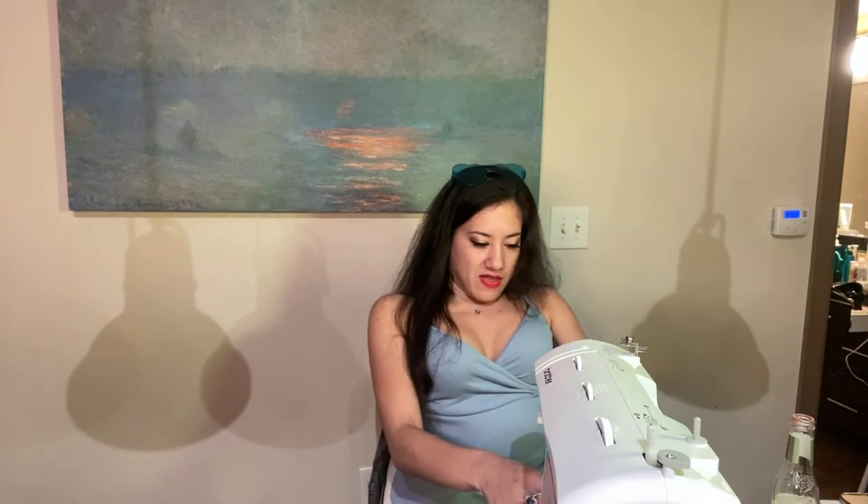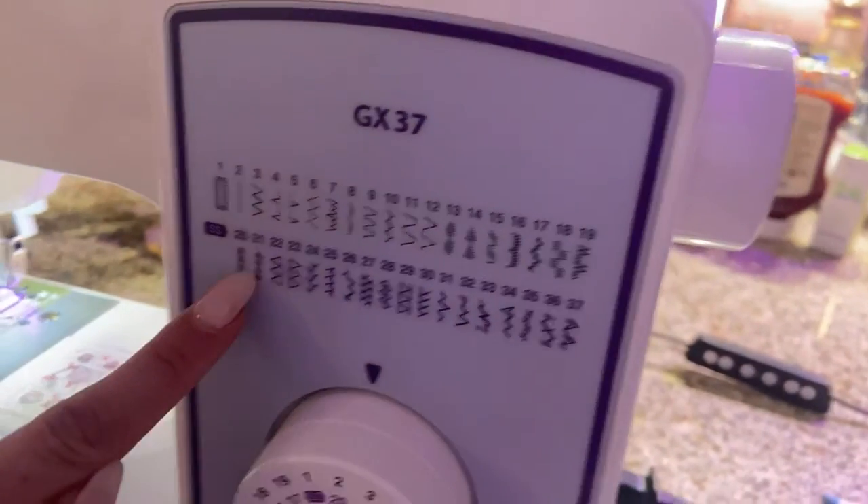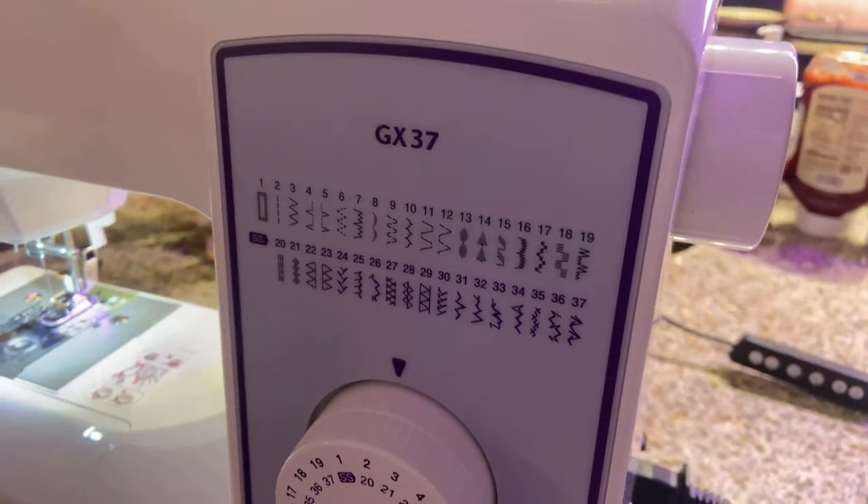We've got the machine unwrapped now. There's string in here already. Oh wow — there are different types of stitches on here that we can do. Look at all these different stitch types — how cool!